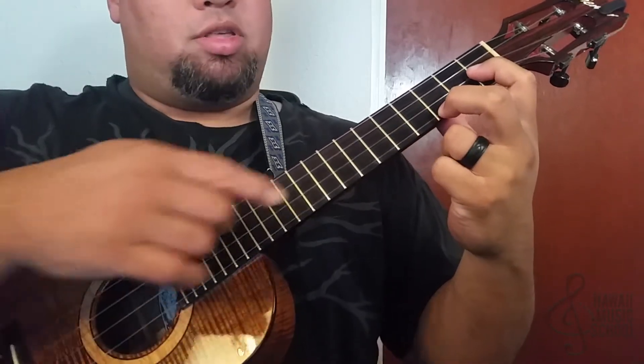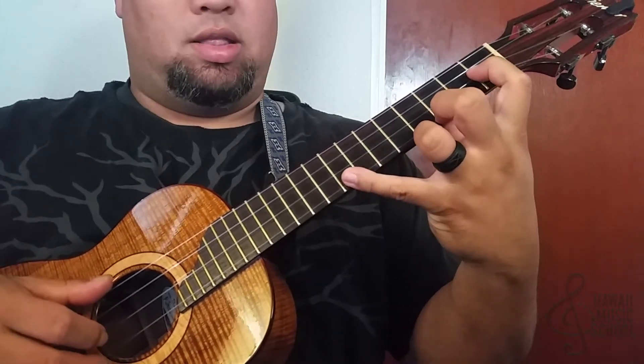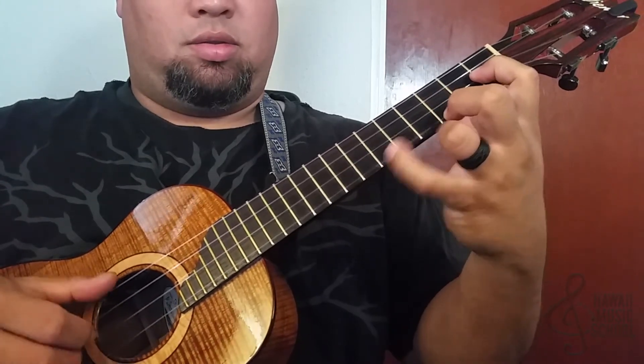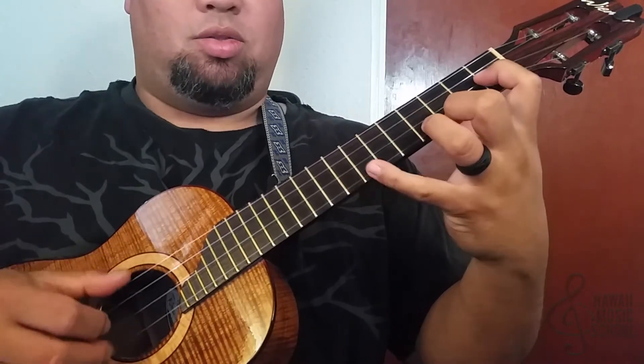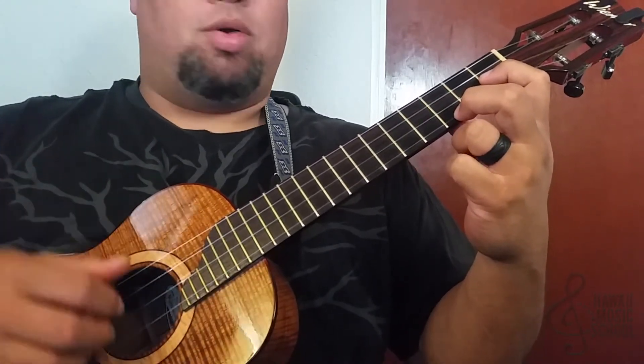I'm doing the same thing: three, five, seven, and then open eight, open seven, and open five. So I'm doing the same sequence with my right hand.